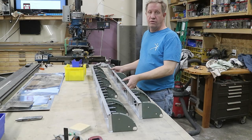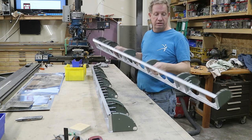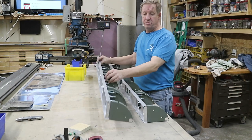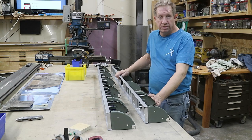Both ailerons now have their tail rib attachment angles on and their nose ribs clicoed in place. The next step will be to clamp this down to the table and put the tail ribs on.